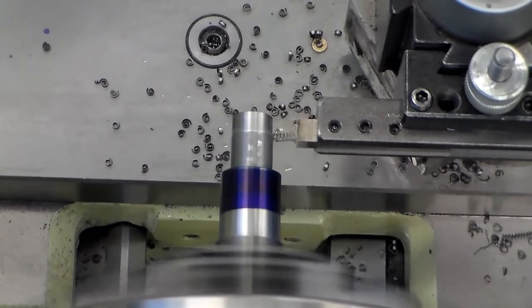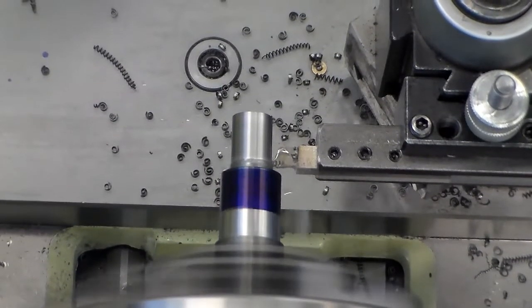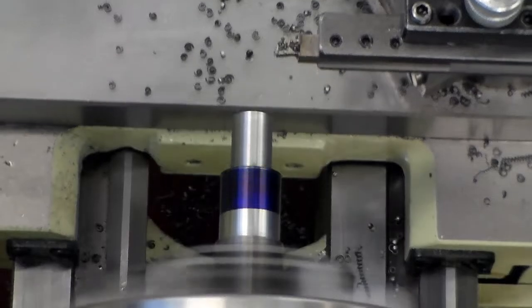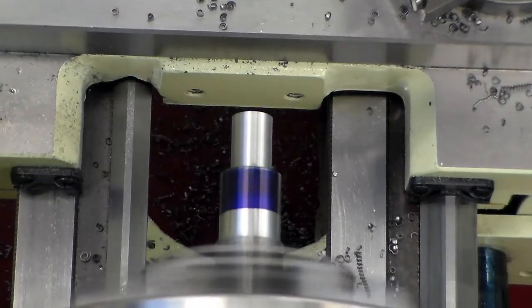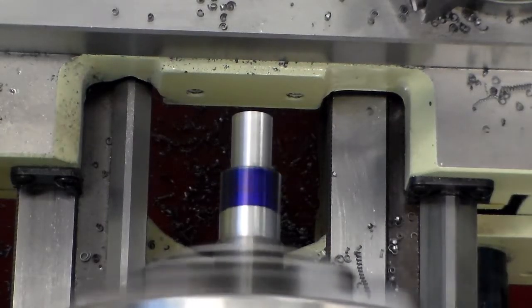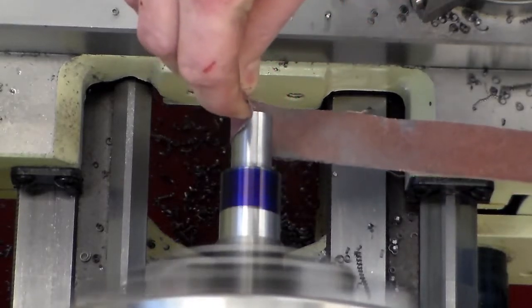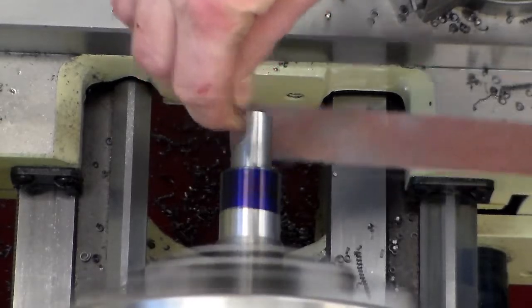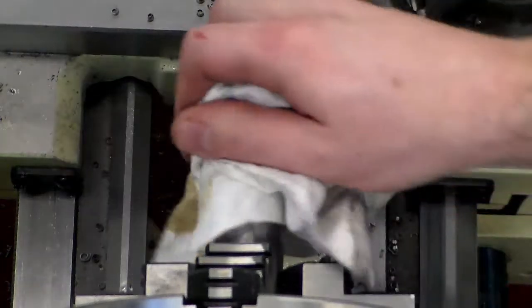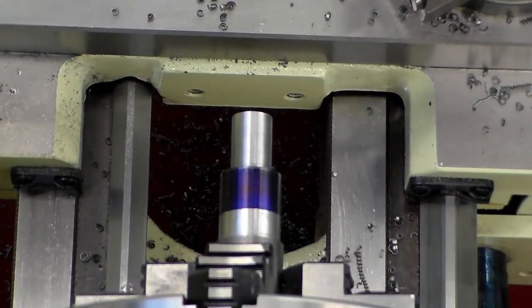I was actually able to just turn the knob and speed up the RPM. As you're turning down your diameters, periodically you need to adjust your RPM — the smaller the diameter, the faster we need to turn the spindle in order to have the proper cutting action. And I'm going ahead and lightly kissing this with a 120-grit emery cloth. 120 is my favorite — coarse enough to knock the metal off quickly but it's not going to leave an ugly rough finish.